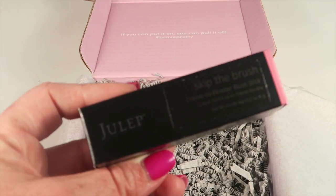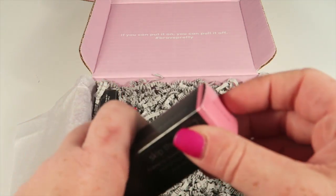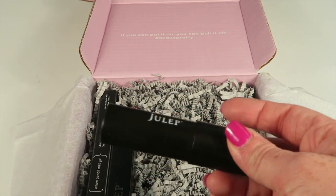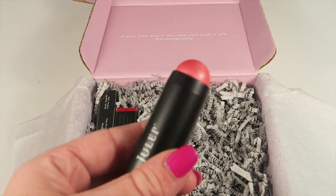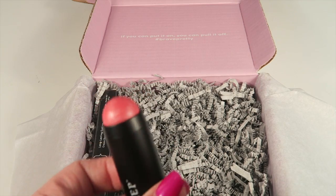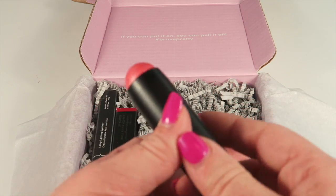The next product is called Skip the Blush, and I received the shade Peony Pink. This is an awesome product — it comes in a tube similar to a lipstick, and you just sweep it on your cheek, rub it in, and boom, you're done. I love it and I love this color.